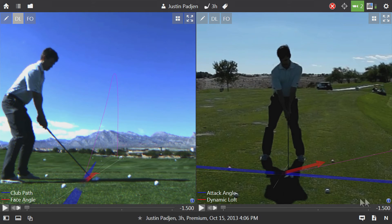Now we have that last shot with the internal camera on the left and the external face-on camera on the right. You can see that we have our TrackMan graphics overlay in the pictures.